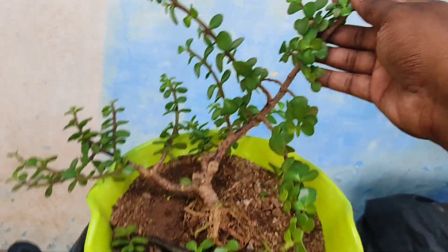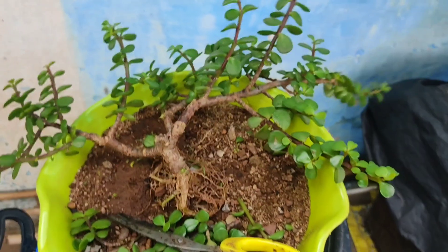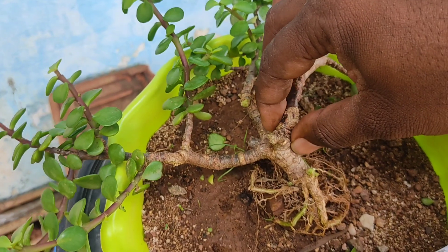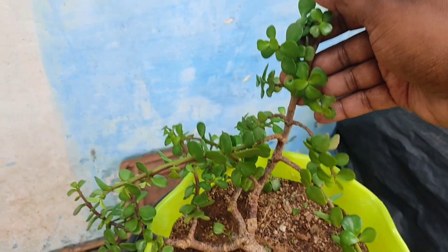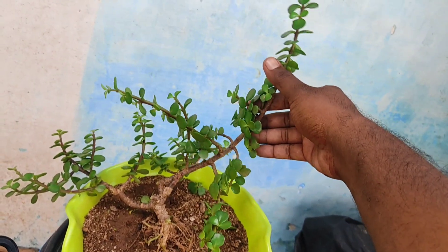This plant is too flexible so that we can give it our desired shape. These two downward branches are not useful for me, but I will let them there only. This is my desired branch for giving shape to the tree.